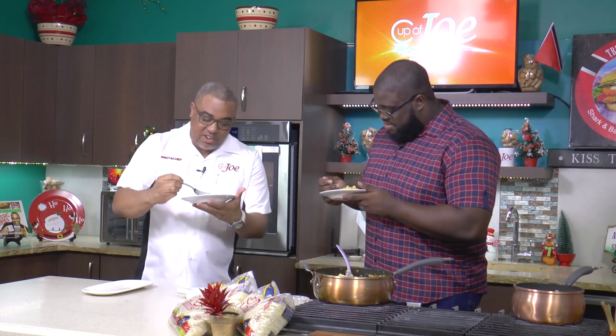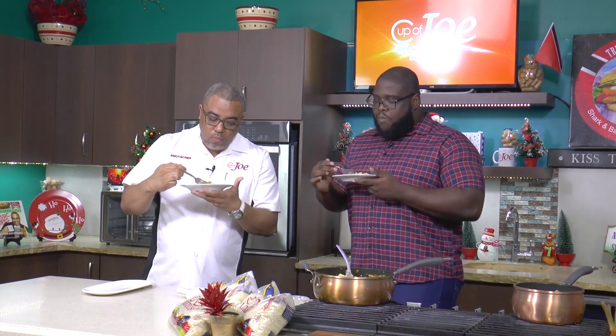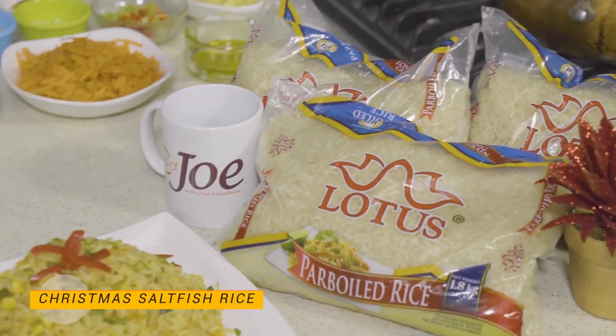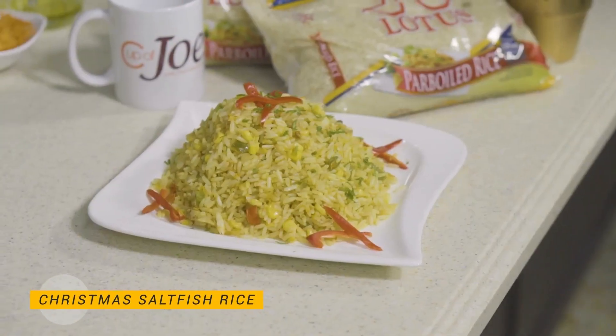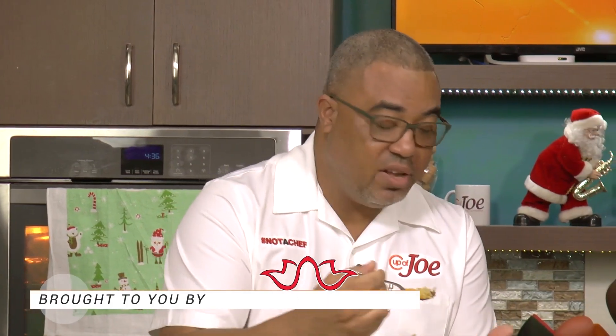Thank you very much for coming and sharing the recipe with us. No, thanks for inviting me. I could eat this all day, every day. I would have never thought of just putting saltfish in a rice dish — it's simple and very flavorful, guys. So this is your new rice for Christmas morning. Try Rendal's recipe — very, very simple. Check it on capuchocaribbean.com.